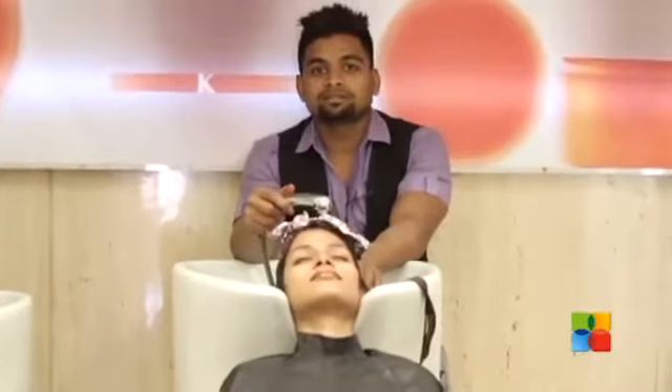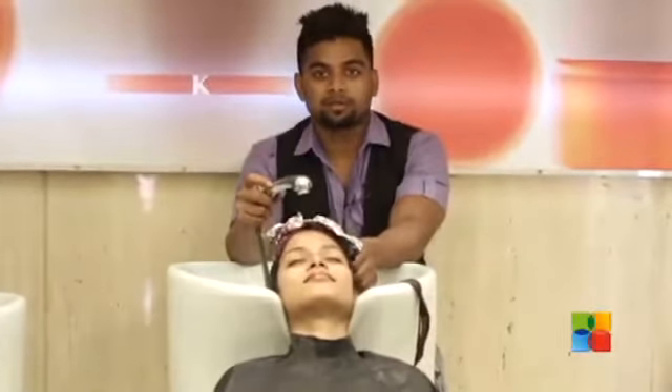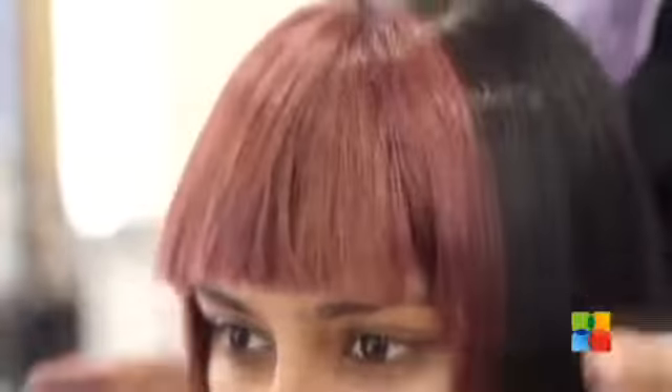I am starting with my violet colour now. We are washing her with the shampoo and conditioner. Let's get it styled with the iron.